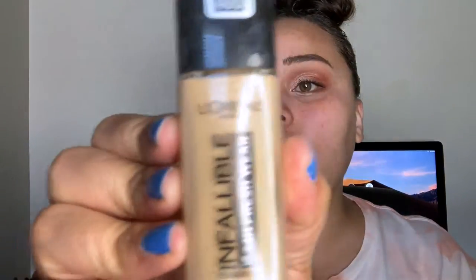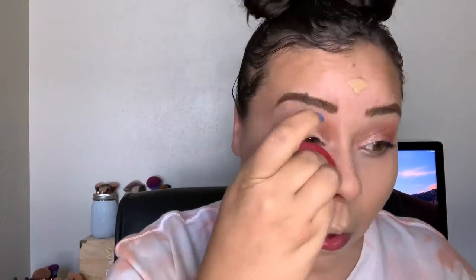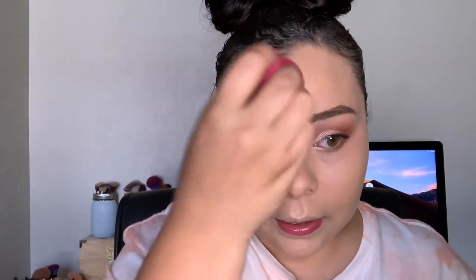I'm going to use the L'Oreal Infallible Fresh Wear Foundation in the shade 460. I'll go ahead and apply that and blend it in with my Morphe sponge. I'm going to build it up on my forehead just a tiny bit — that wasn't even half a pump I put on there.